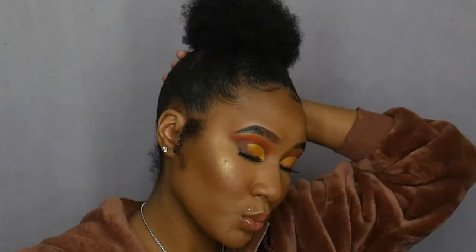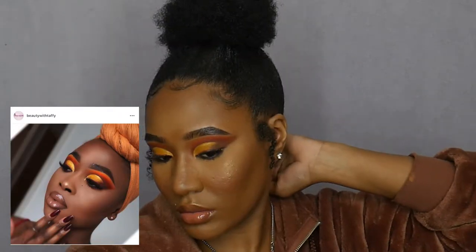Hey beautiful people, welcome back to my channel. It's Chevelle here and today I'm going to be showing you how I recreated this look from a makeup artist that I discovered on Instagram. Her Instagram is beautywithtaffy and her artistry is absolutely gorgeous. I'm going to leave her information down in the description box so you guys can go and check her out. I think I did a pretty good job — tell me what you guys think.